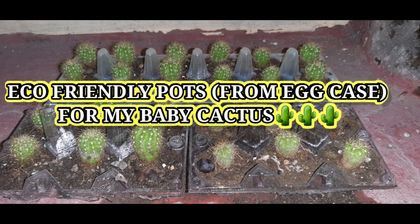Hi, best and beshies! For this vlog, I would like to share my video on how I transferred my baby cactus into an eco-friendly pot. I used this egg case as the pot since we don't have access to buy pots, so I opted to be more resourceful and use this waste material — the egg case. I hope you enjoy and learn something from this video. Thank you, and tune in!